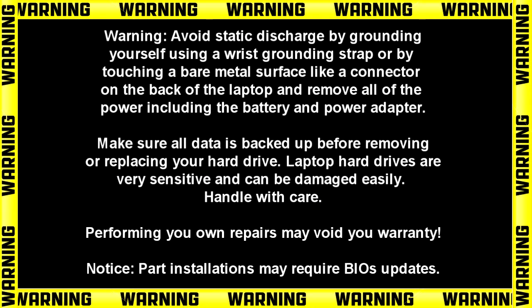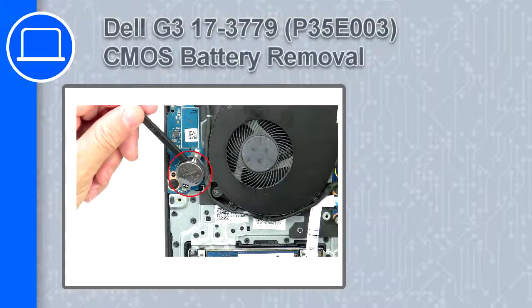Hey, what's up, this is Ricardo and in this video I'll show you how to remove the CMOS battery on a Dell G3 version 3779.